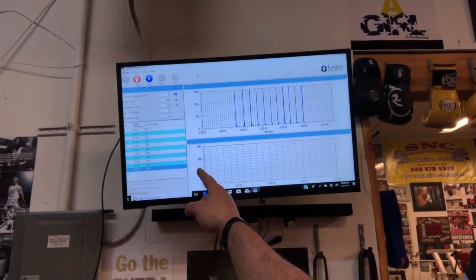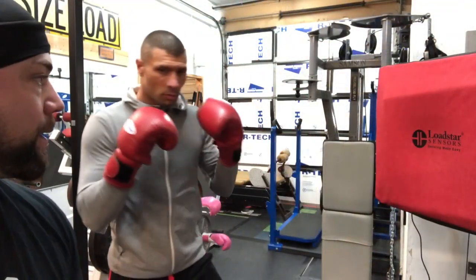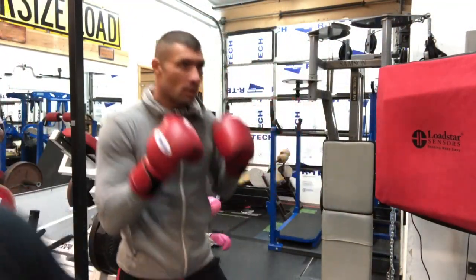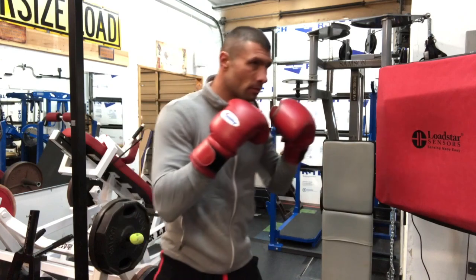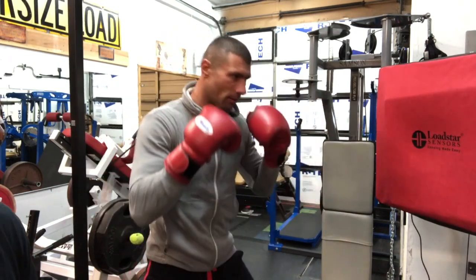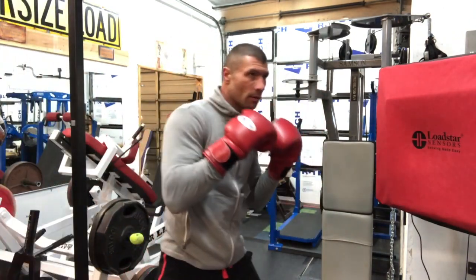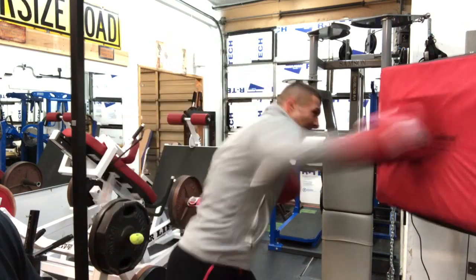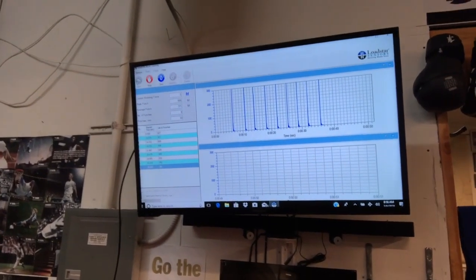As you can see, I can measure everything up here — how many punches he threw, the average punches, and how many punches he threw in that time. Great information to have if you want to get better. Next set: 869, 886, 838, 805, 822, 792 — one more — 801, 880, 801. 886 pounds on the cross, as you can see up there — 886.